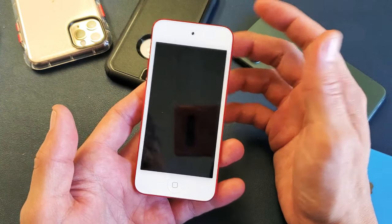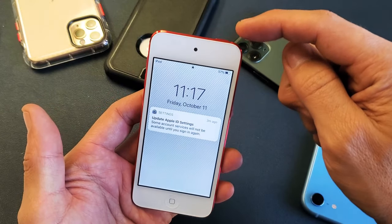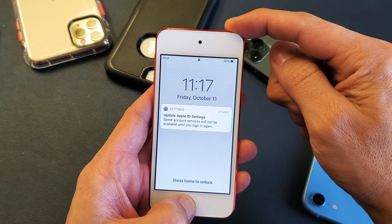And then once the Apple logo appears, you can go ahead and let go. So for generation 6 and prior: power button, home button — press and hold both buttons simultaneously.